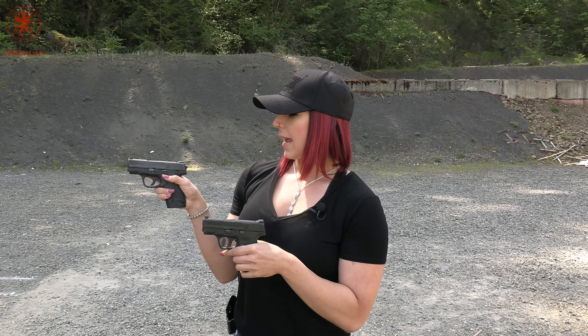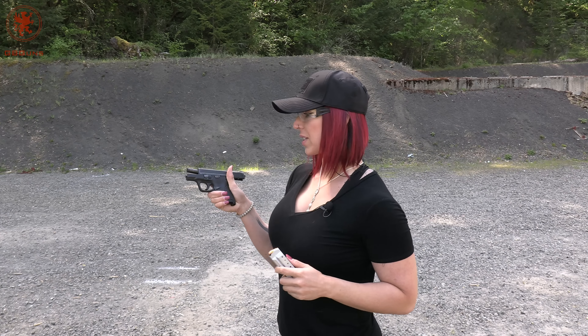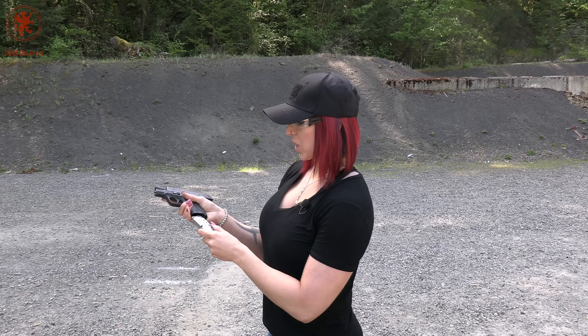We're gonna go ahead and do five shots from seven yards from both guns, and also a slow-mo to show recoil, and then we'll give our impressions. My first five shots from seven yards is going to be with the M&P 40 Shield using the Black Hills remanufactured 180 grain. I'm gonna go for the bottom target.